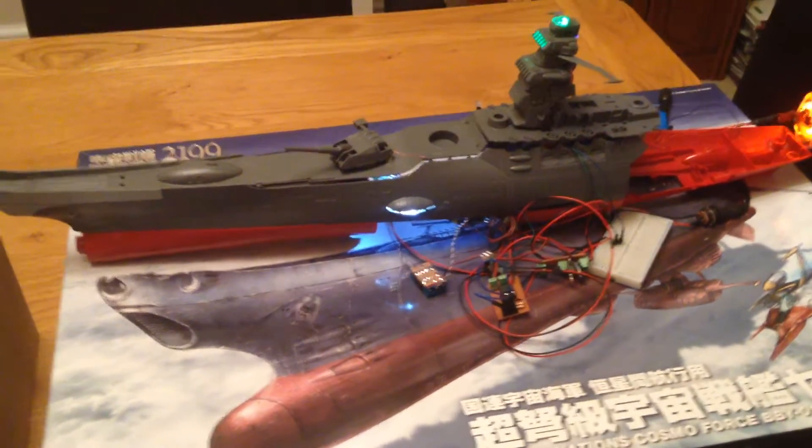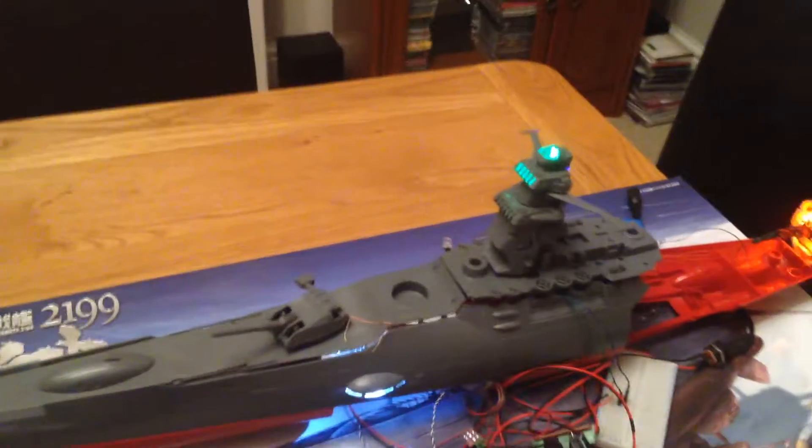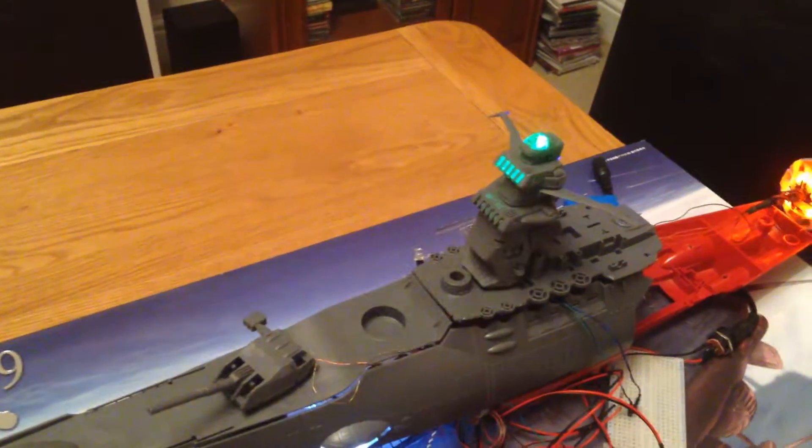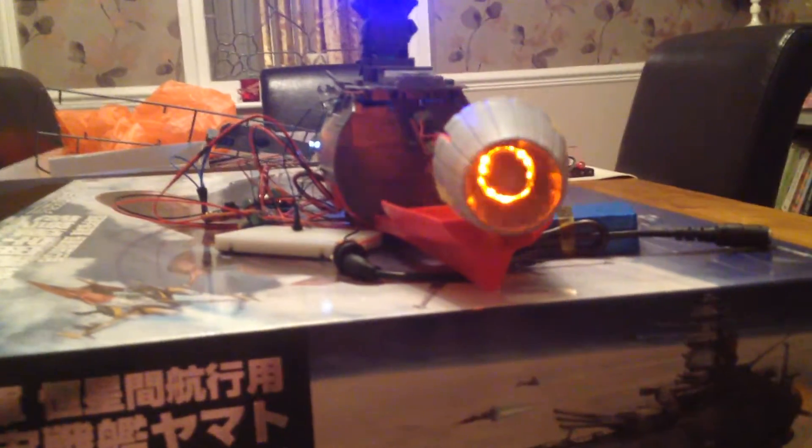So, what did we get with this one? Well, as you can probably see, there's a flashing navigation light. We've got interior lights on the main tower and the interior lights on the observation posts. The engine is all lit, and there's a circulating function on there, so as you can see, the engine looks like it's spinning round.